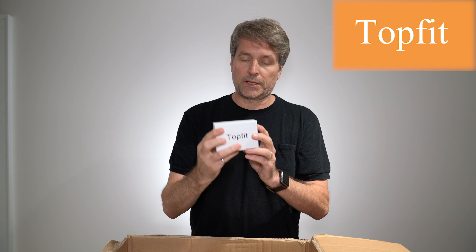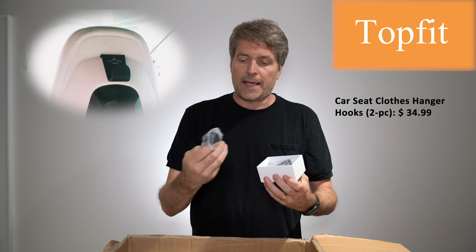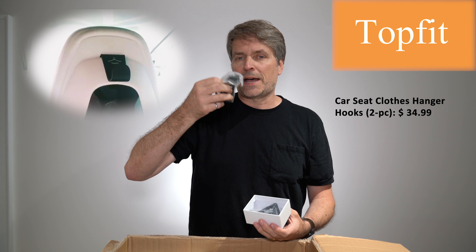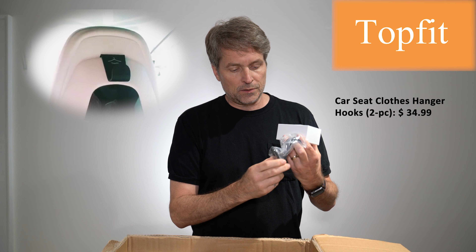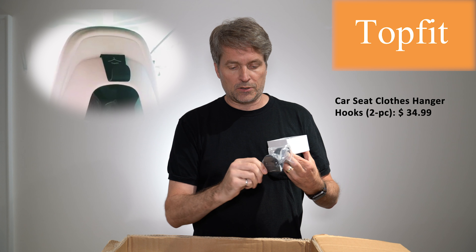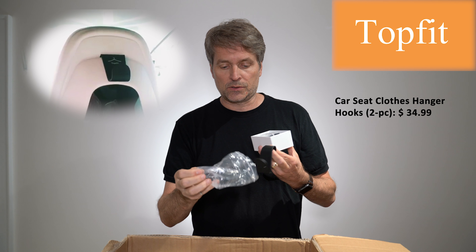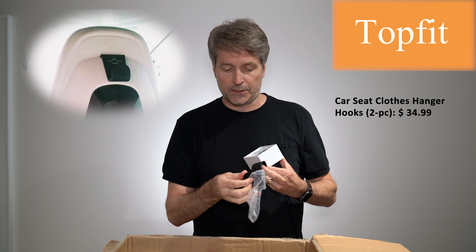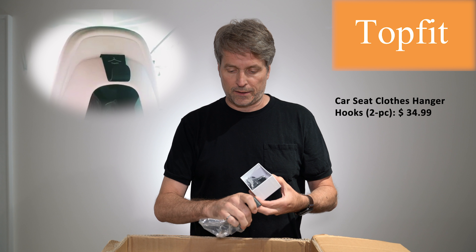The next box actually has Top Fit on it. These are hangers — the covers for the back of the front seats are just black plastic, and these go on the back so that you can hang hangers from them. It's actually quite useful. I've used the vehicle when I had a suit jacket and I just ended up laying it on the seat because there's no other way to hang things.